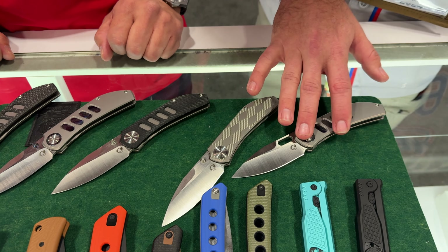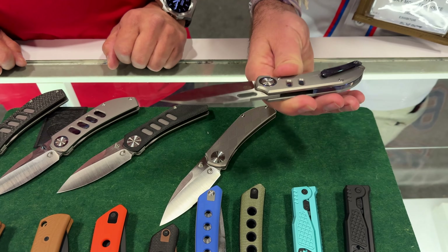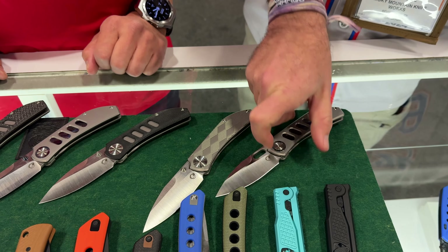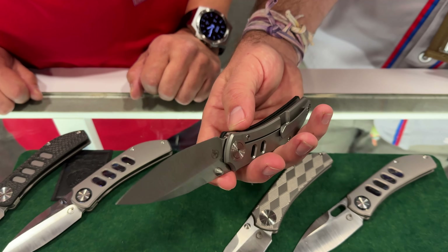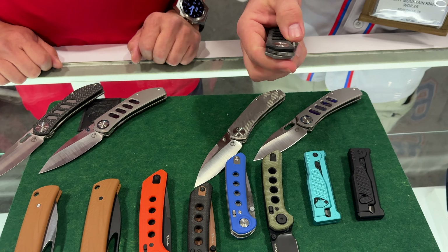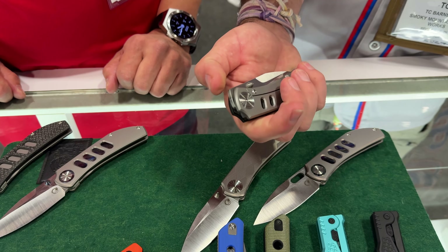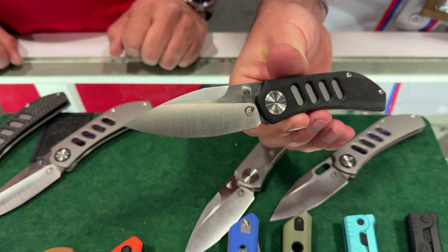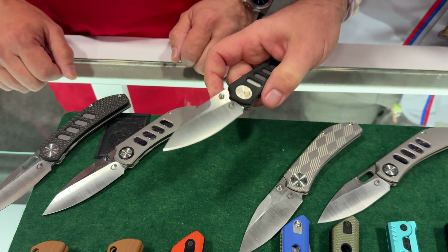We've got a titanium construction with some anodizing right there on the inside and on the pivot. That is beautiful. Frame lock on that. But then we've also got some with micarta, and those are going to be at a different price point. Just phenomenal action — these are also front flippers, but very understated. It is super smooth. When can we expect to see these available on the market? We're hoping to be ready in about two to three months.